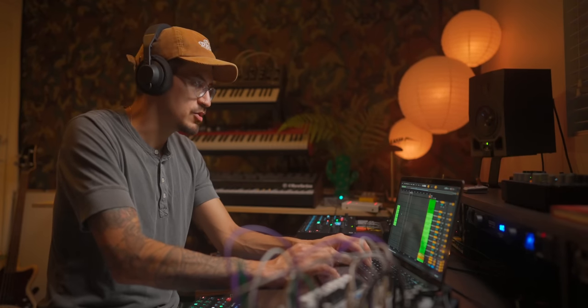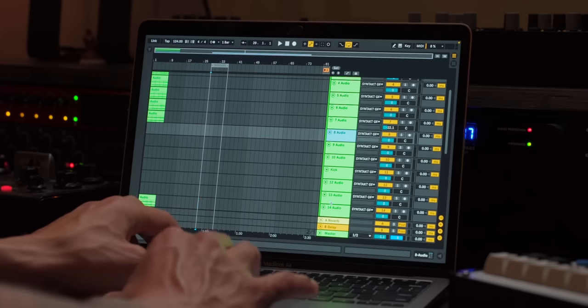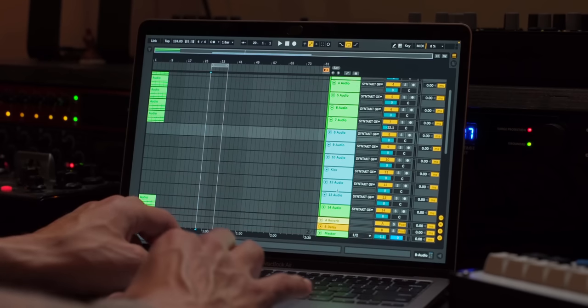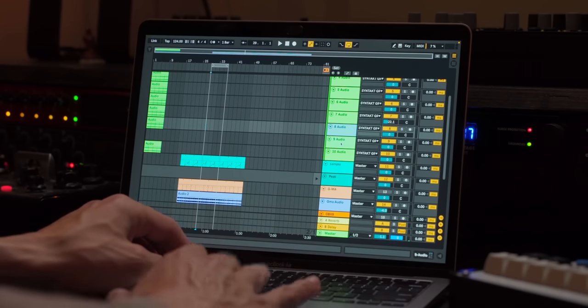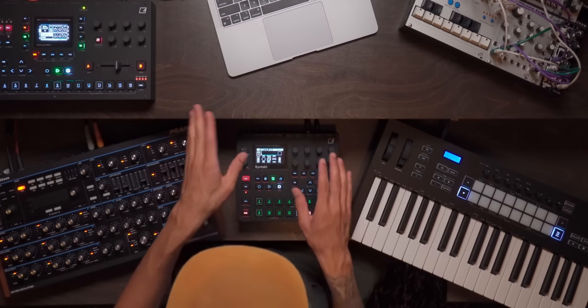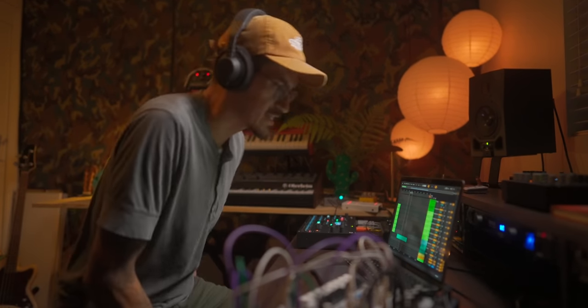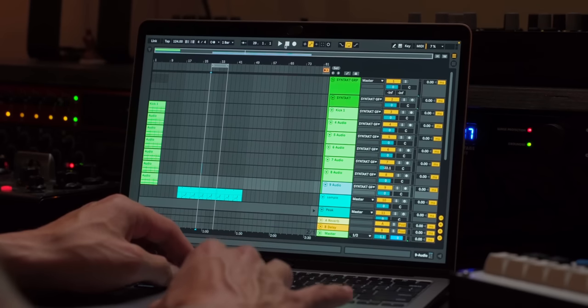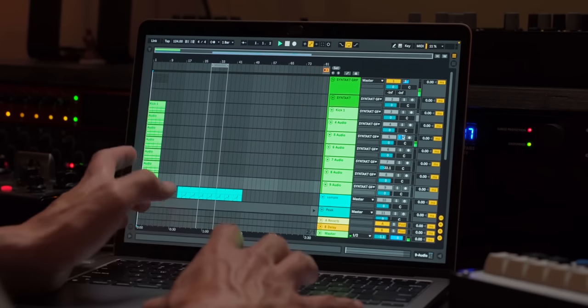Alright, we got our drums in. I'm going to go ahead and delete some things — I know I might need those later, but we'll deal with it and cross that bridge when it comes, just so this session doesn't look this wild. I'm also going to mute all these tracks on the Syntact so there's no weird crossover in case I accidentally hit record arm. We have all our parts here — I could label them, but for the sake of time I'll label them later.